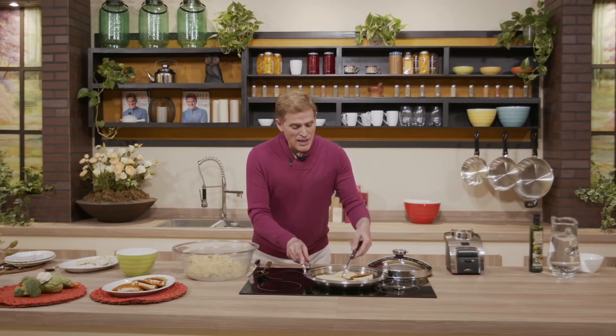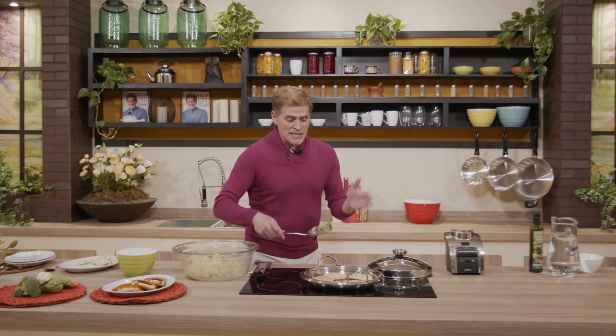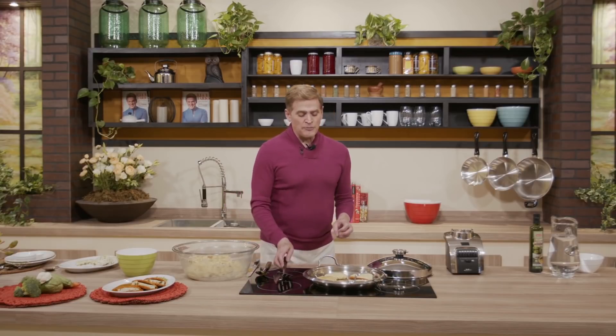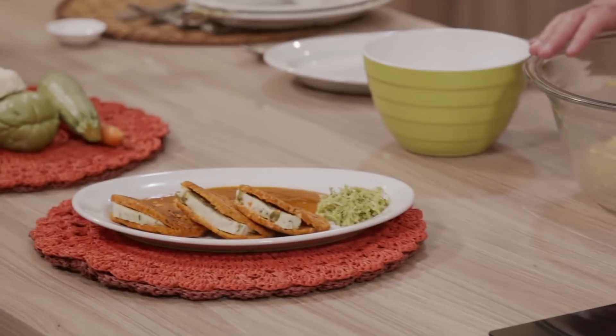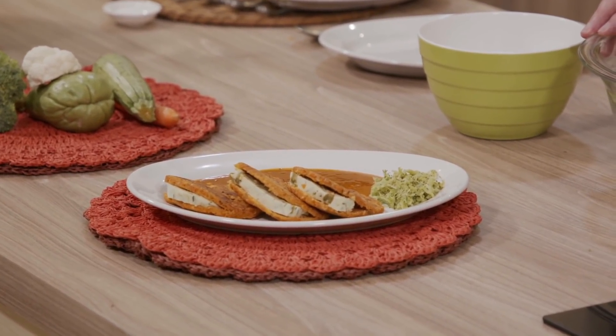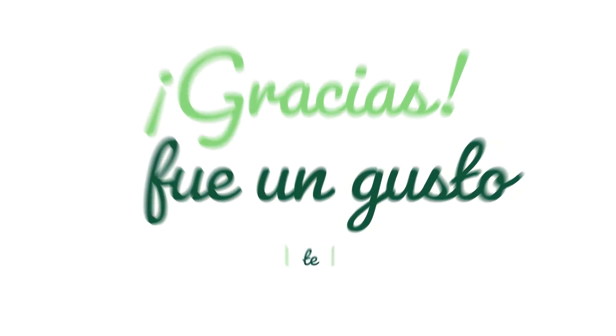Es todo, pero usted las puede rellenar familia — de huevito, con frijolitos, con tantita salsa para espagueti y queso para un toque italiano — como usted las quiera rellenar. El resultado va a ser un plato digno de una mesa de reyes: sencillo, nutritivo, delicioso y fácil de preparar. Vamos a comer súper nutritivo familia. Un gusto y un placer el haberte compartido esta receta hecha con todo el corazón. Esperamos volverte a ver muy pronto aquí en tu casa, la casa de Jerónimo.